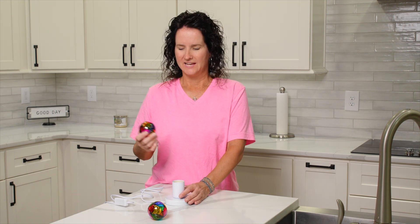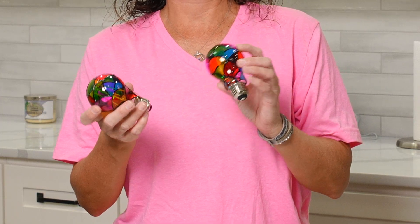This is a review of an Edison stained glass LED light bulb. It comes in a two-pack. You can use it indoor or outdoor.